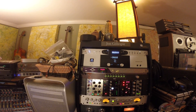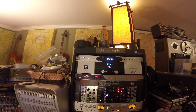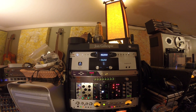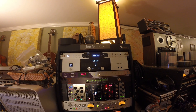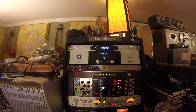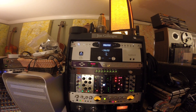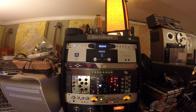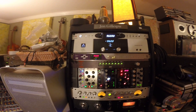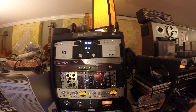And then comes my rack. OCX HD clock. Running an Apogee Symphony I/O with 16 in. And that also is controlling an Apogee DA16X output module into a Dangerous 2-Bus LT summing mixer.